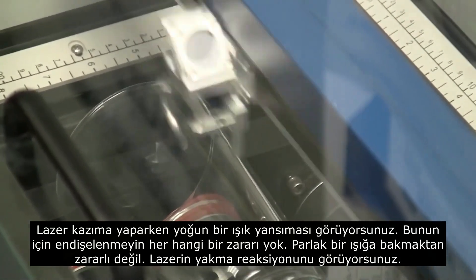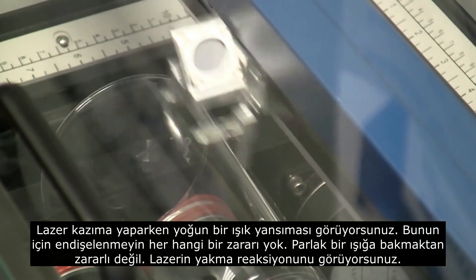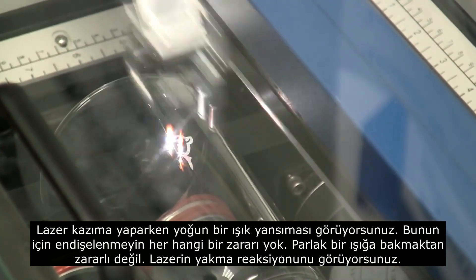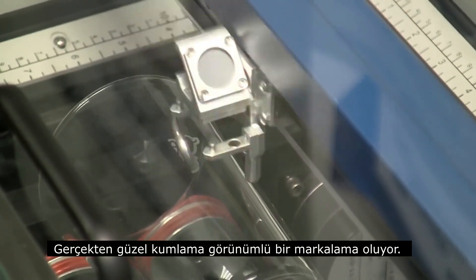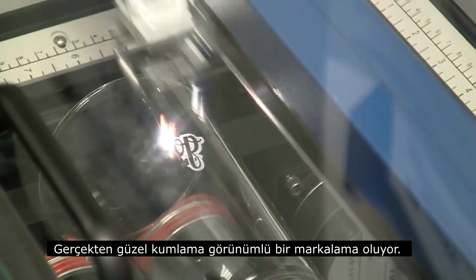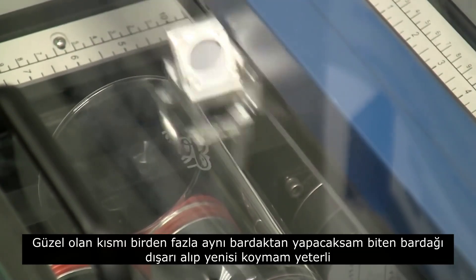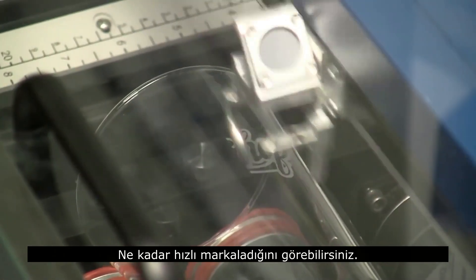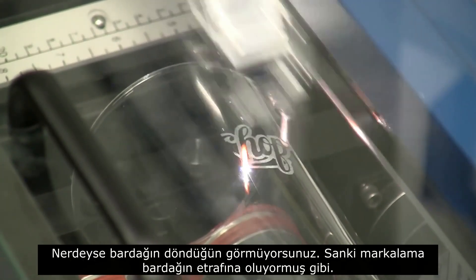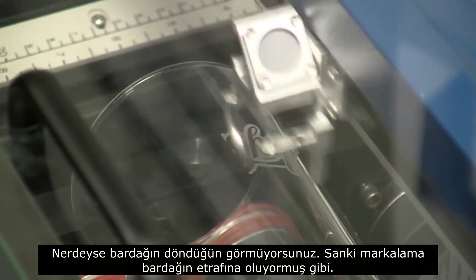Now you're seeing a lot of flashback when you're doing glass. Don't worry about it — it's not dangerous to look at, it's no worse than seeing a bright light. You're just seeing how the laser is actually reacting with the material. We're getting a really nice frosting on this glass at these settings. The nice thing is if I'm doing multiple glasses, all I'm going to do is pull out one, put the next one in, and hit go again. I could do multiples just one after another that way. You can see how fast it's really moving — you can barely see the glass turning, but you can see it as the engraving goes that it's actually moving around on the glass.